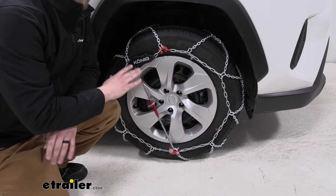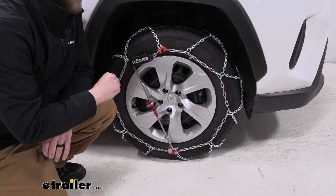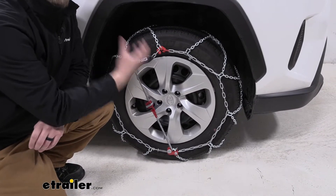It's also a good thing to check your owner's manual because your owner's manual will tell you specifically where you need to install the tire chains for this vehicle. We have to install them on the front.